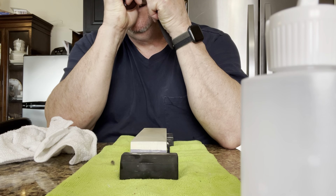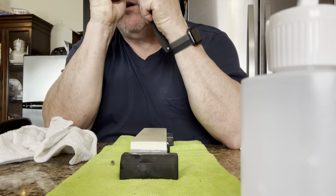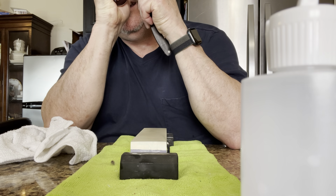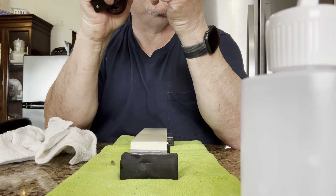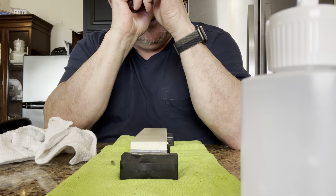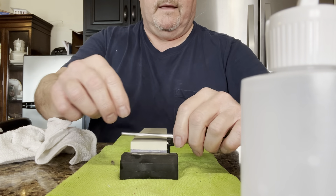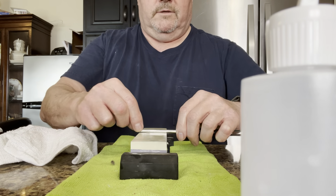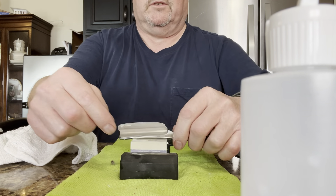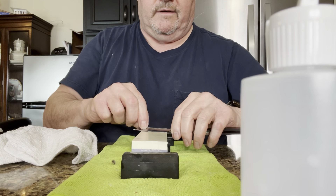What that's doing is getting me all the way to the edge and then starting to come back into the bevel, already hollowing the bevel out just a little bit. I'm going to go just a little bit more to make sure I'm on the edge and then start dropping down to the final grits. These stones from sharpening supplies — especially at 1000 grit for a razor — are really, really fast.